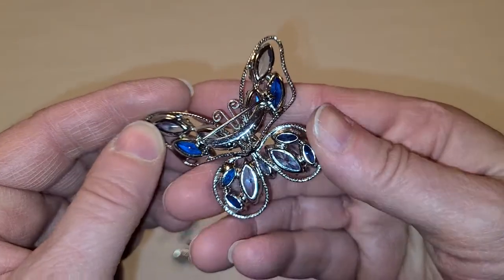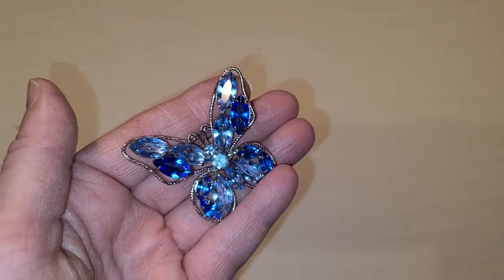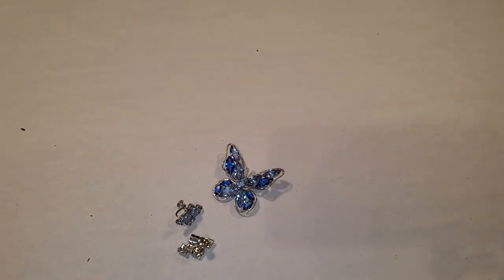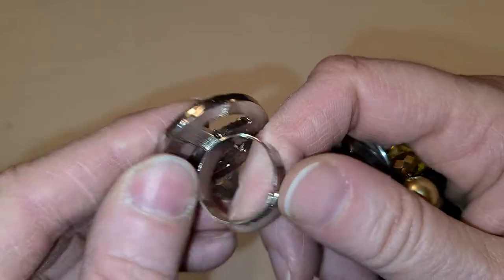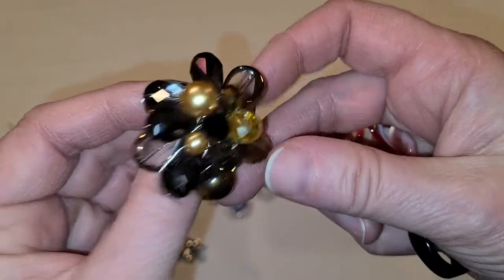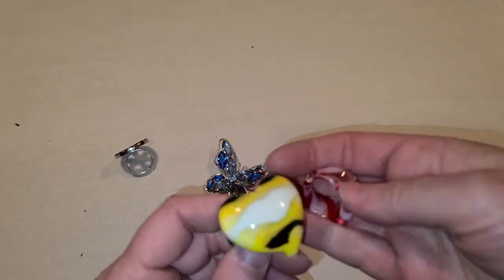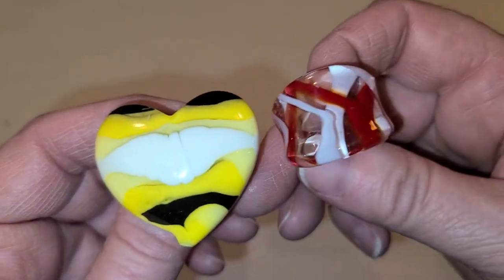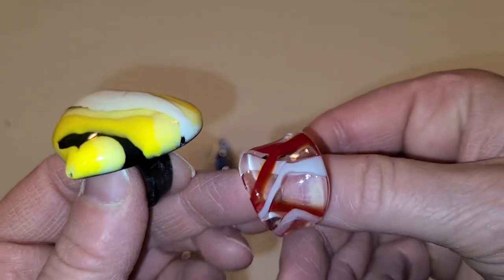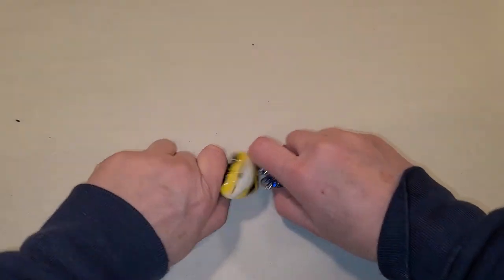I got a bunch of brooches — I'm not sure if I bought this separately or if it was in the lot, but it's a butterfly. A peace sign ring adjustable, and a cluster adjustable ring. A torque acrylic — one's a heart and the other one's just the regular style. I'm not throwing those all in the bin — not good for acrylic.